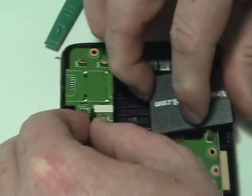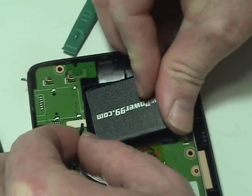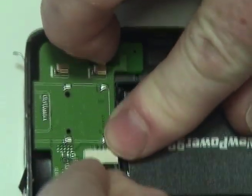Place a new extended life battery from NewPower99.com into your TomTom. Connect the new battery.